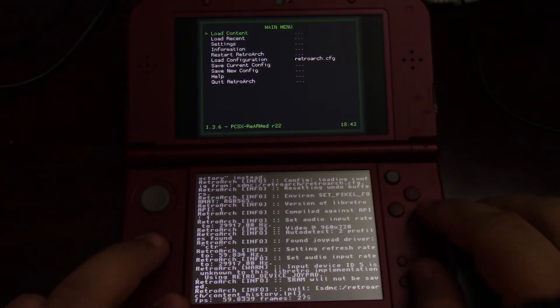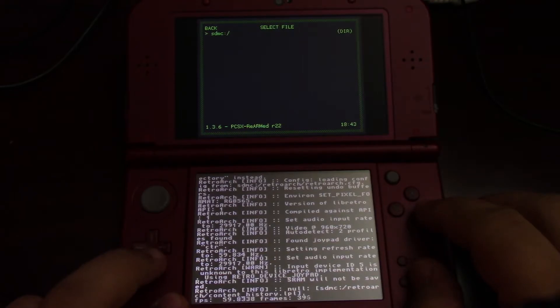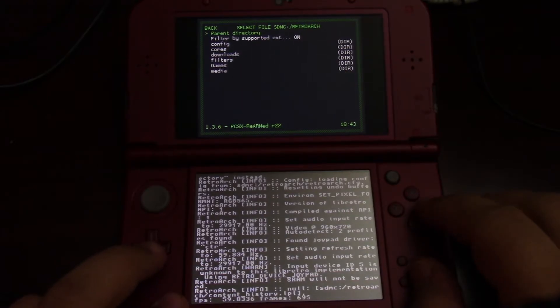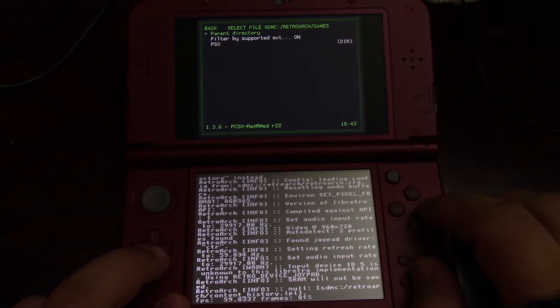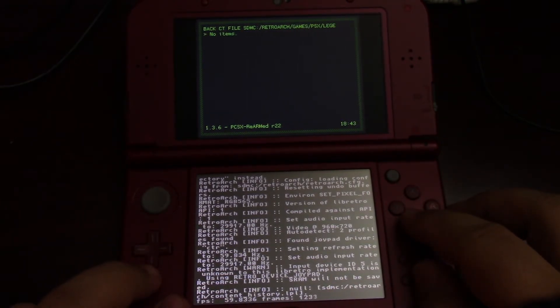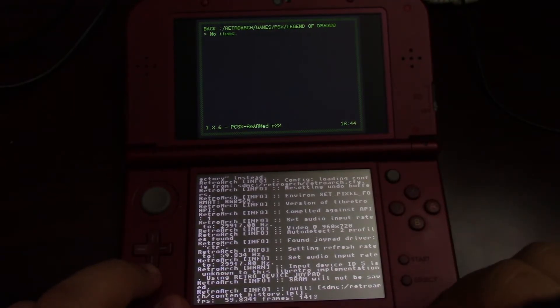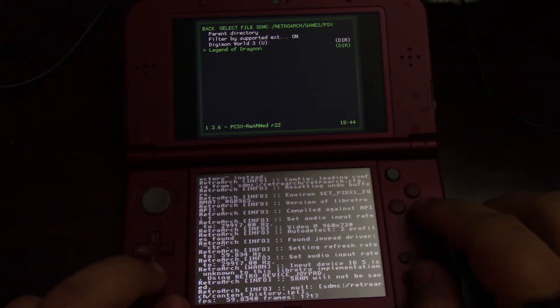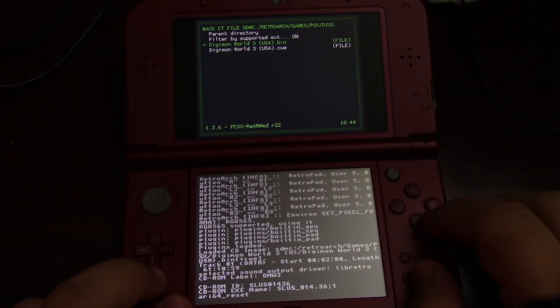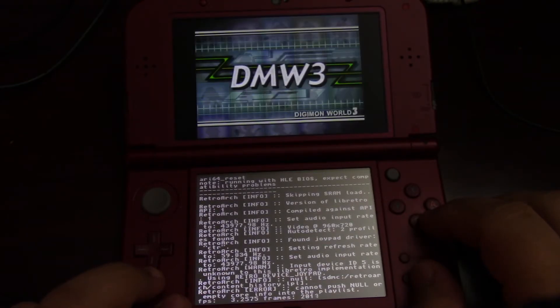Go ahead and do Load Content and go down — you can put the games directory anywhere, I just put it in retro to keep it in order. One thing I messed up: you have to make sure that the PlayStation game you're using is a .bin file, not a .iso or any other format. Once you have a .bin file, go ahead and launch it.